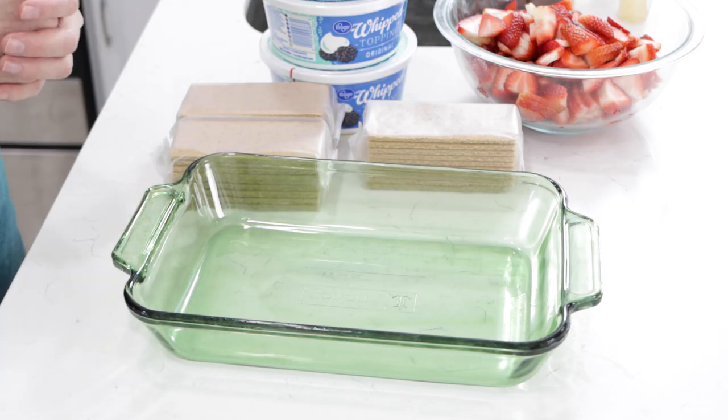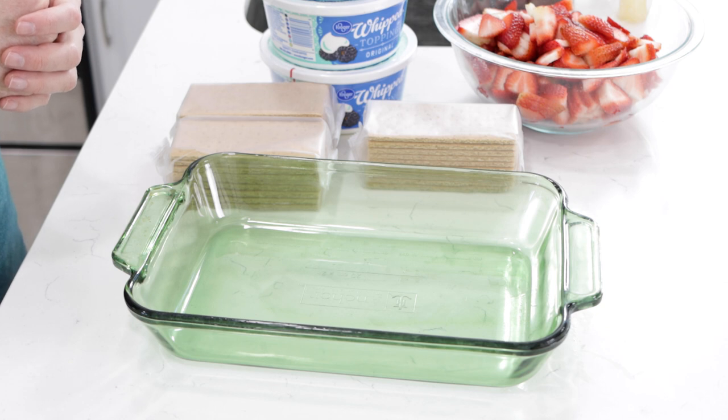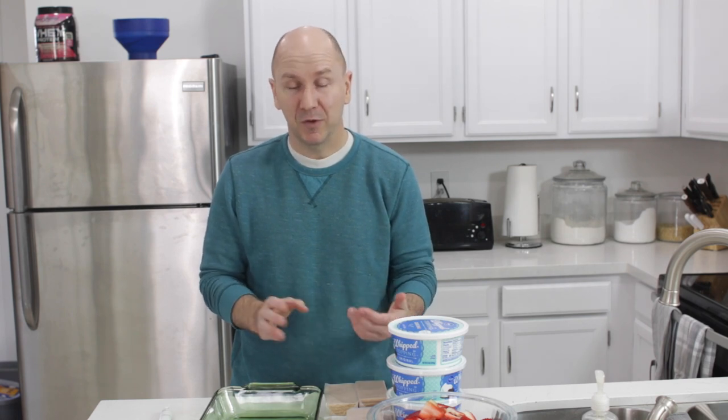Let's begin. Down below in the description box you'll find a list of the ingredients and their amounts. But it's really easy to remember — you don't have to be specific with the amounts. What we're going to be doing is just making layers, and it's really cool and very versatile as well.